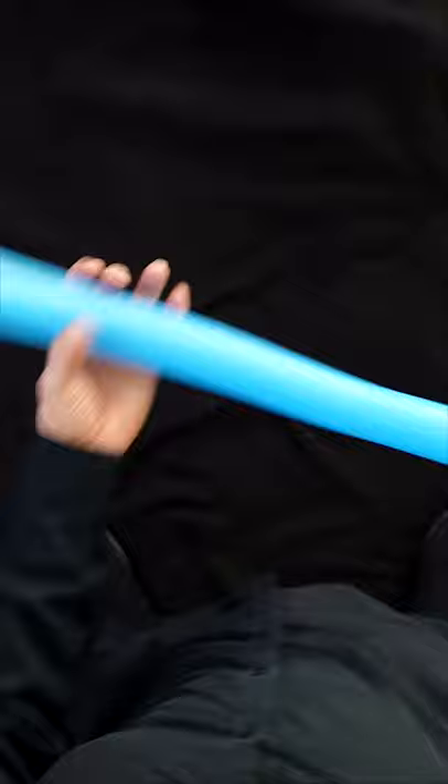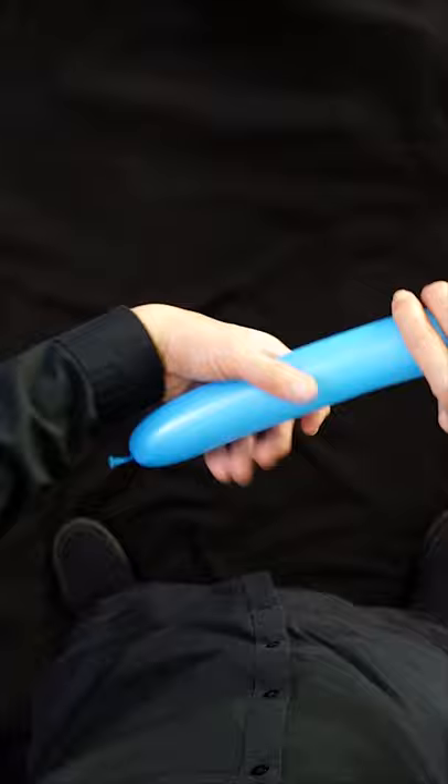Plate your balloon almost all the way to the end, starting with the nozzle. You're going to make what are called fold twists, but first let's make a basic twist.